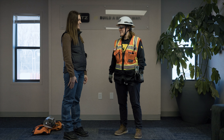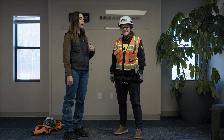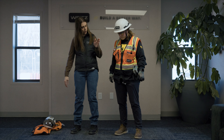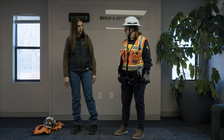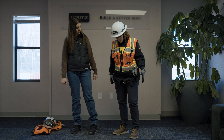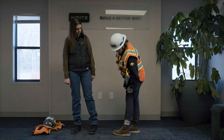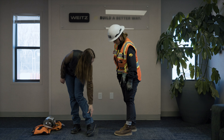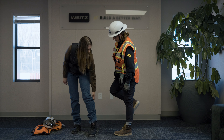Hey Emma. Hi Emily. All right, so walk me through how I should be putting on my PPE. I'll do it with you. Maybe we should start with our boots. So first thing is you want to have a six-inch hard toe work boot. Looks good to me.